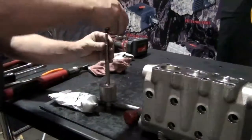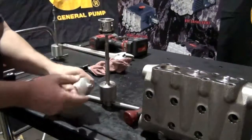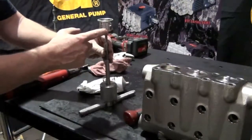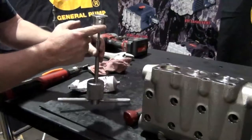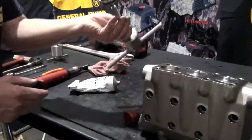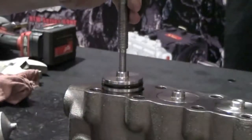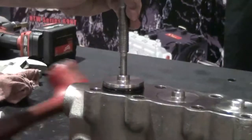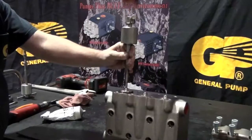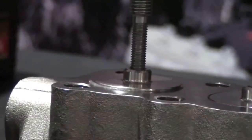Thread the valve plug onto the slide hammer with a 10mm adapter. Apply packing lubricant to the plug o-ring and backup ring. Insert the plug into the manifold and tap the slide hammer until the plug is fully seated in the manifold. Remove the slide hammer.